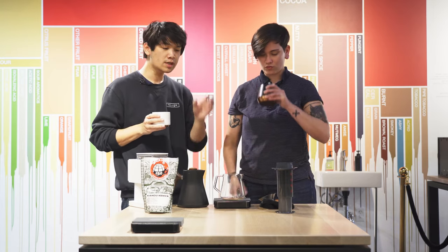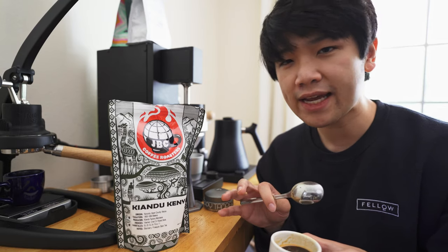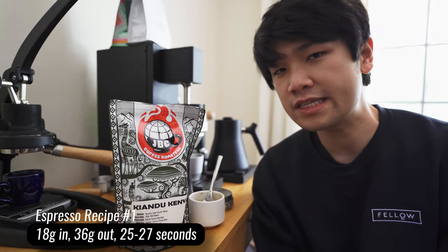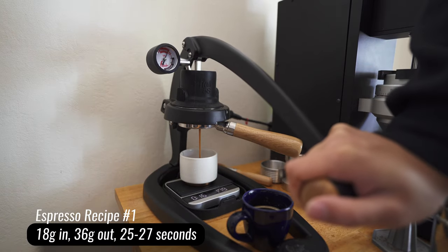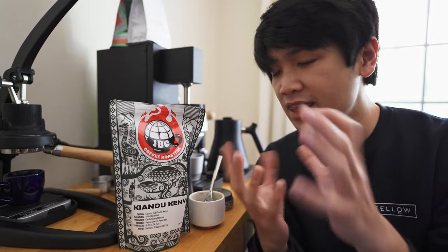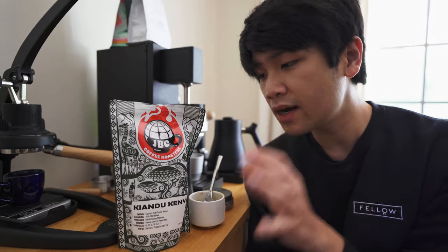Those recipes will also be in the description below. I've really been enjoying this Keandu Kenya as an espresso — it starts off more like a purple fruit when it's hot, and when it cools down, the pineapple acidity really starts to develop, contrasting between two completely different fruits. The first recipe is for those with more entry-level machines such as the Gaggia Classic — pull 18 grams in, 36 out, in about 25 to 27 seconds. This results in a very impactful espresso: a crazy grape note up front, and then pineapple as it cools. I think it's worth experimenting with a longer ratio, coarsening the grind, and pulling at lower pressure if possible.